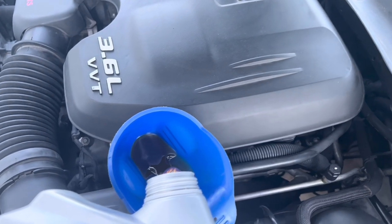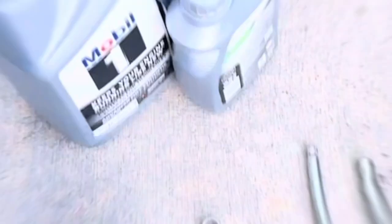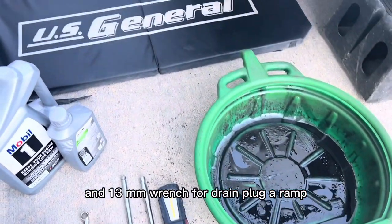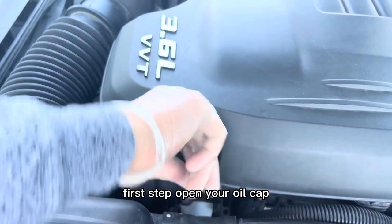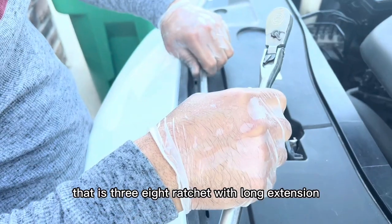We need an oil pan, flashlight, 3/8 ratchet, 3/8 long extension with 24mm socket for the oil filter, and 13mm wrench for the drain plug, a ramp, a creeper, a rack, and a funnel. Six quarts of oil and an oil filter. First step: open your oil cap. Now arrange your tools — that is the 3/8 ratchet with long extension and 24mm socket for your oil filter.